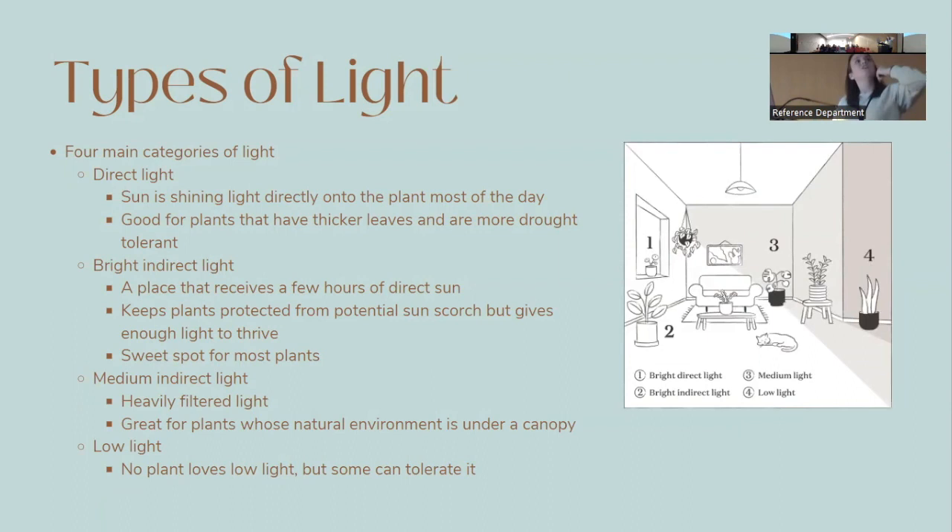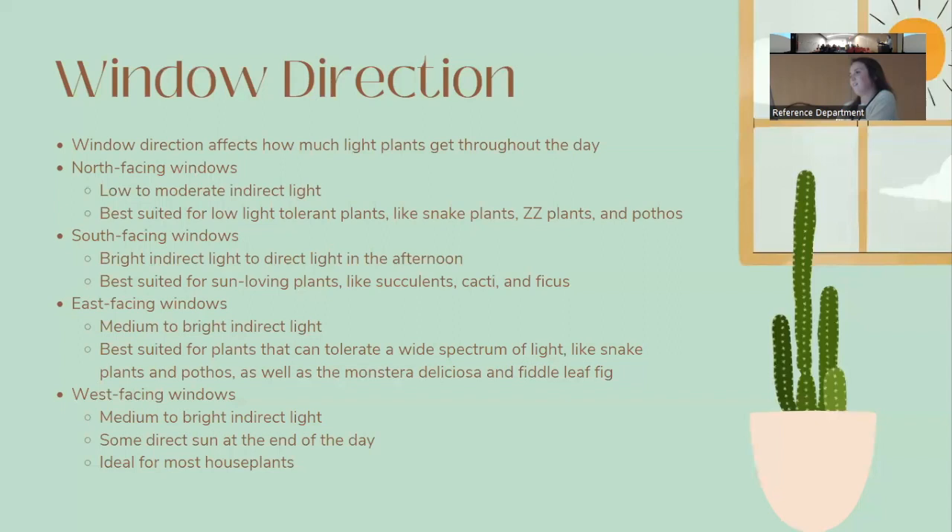Looking at a diagram: position one, right against the window, gets bright direct light throughout the day. Position two, slightly off to the side, might get a couple hours of direct sun in the afternoon. Position three, much farther back, gets less direct light. Position four is low light, far from the window. Window direction also plays a role in how much light you get.